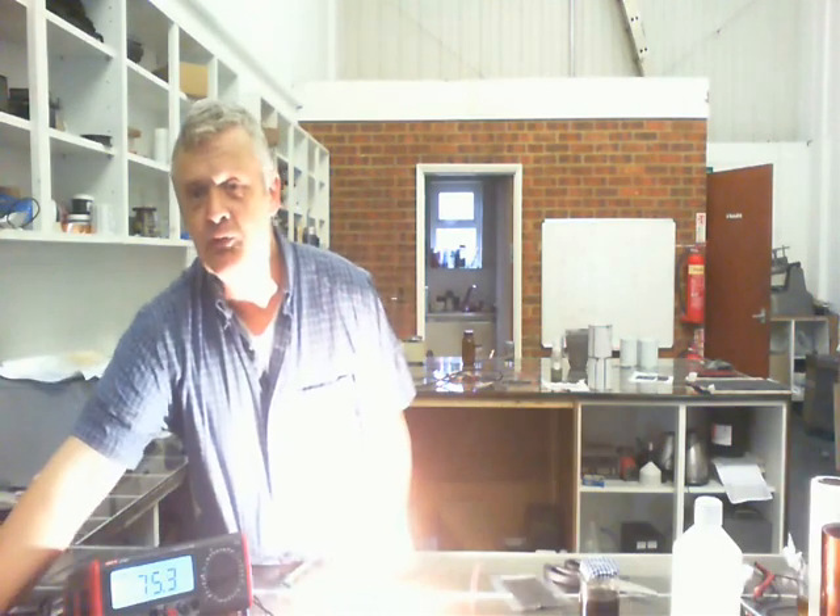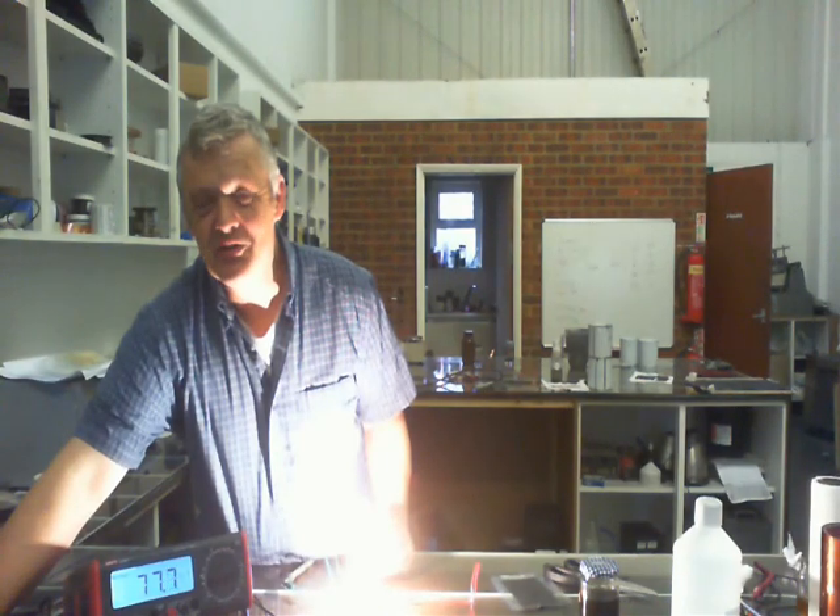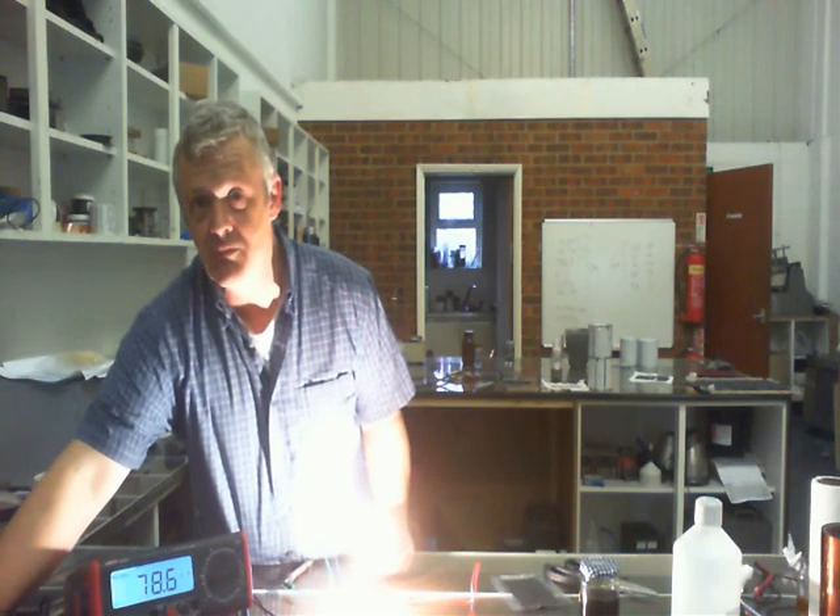Now if I plug it in, see there's a much quicker response. Look at that, it's whizzing back up. This time much, much quicker than the previous one did.